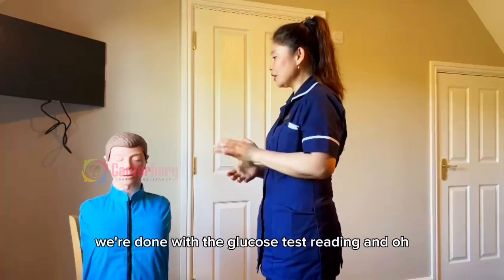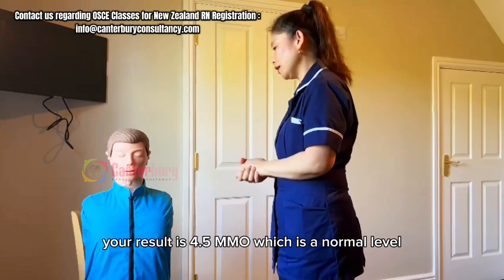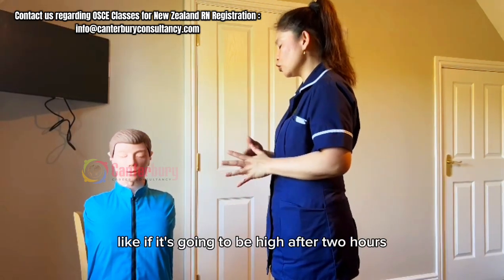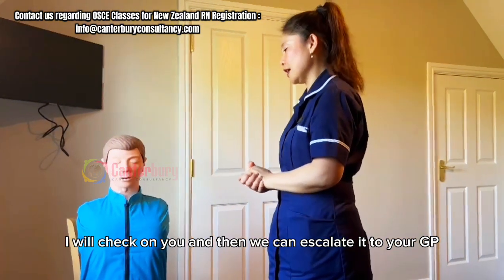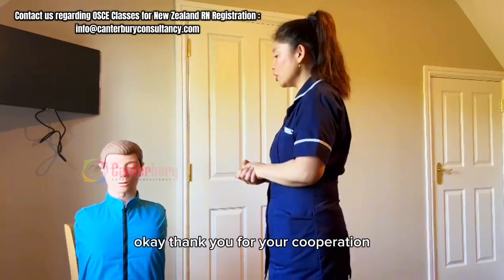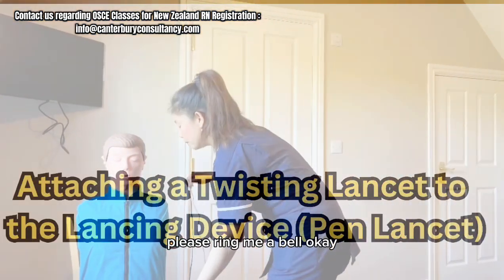That's it, William. We're done with the blood glucose test reading. Are you okay? Yeah, I'm okay. William, your result is 4.5 mmol, which is a normal level. So I will document it in your file. If it's necessary — like if it goes high after two hours — I will check on you, and then we can escalate it to the GP. If you have any more concerns, please let me know. Thank you for your cooperation, William. I will give you your call bell — if you need anything, please ring the bell.